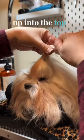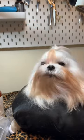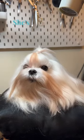Now I'm putting it back up into the top knots. I usually use two bands — one in the front, one in the back so that it doesn't fall forward. Doesn't she look beautiful? She's all cleaned up.